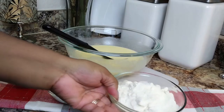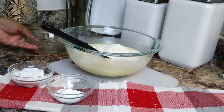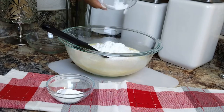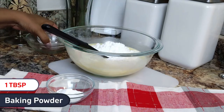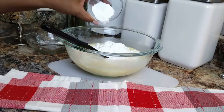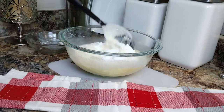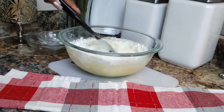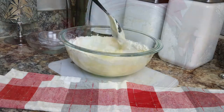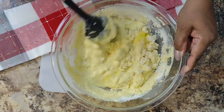Now we're going to incorporate our dry ingredients, starting with one cup of coconut flour, a quarter cup of swerve sweetener, and one tablespoon of baking powder. Go ahead and give this a good mixing. We don't need to pull out all those fancy gadgets for this — it's quick and simple. No electric mixers needed; just a spoon will get the job done. Mix it well to combine everything together.